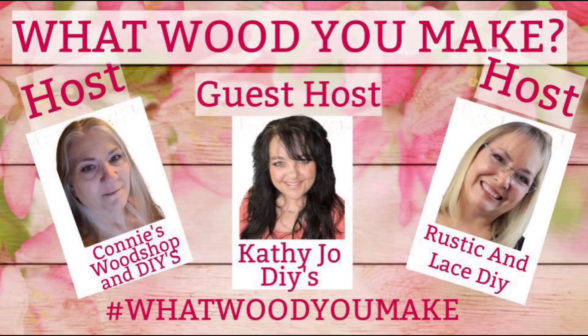Today is the What Would You Make Challenge. The host is Connie's Woodshop and DIYs and Rustic and Lace DIYs, my best friend Brenda, and me, the co-host. I'm going to have the playlist in my description box below. Make sure you go check everybody out — there's a lot of talented people in this playlist.